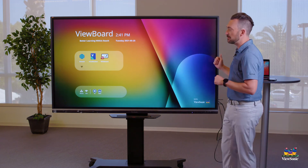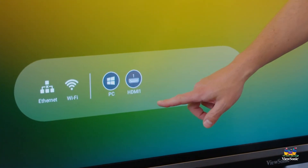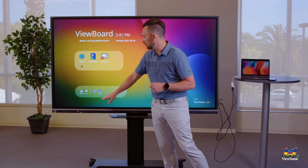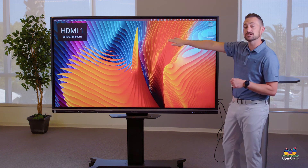To get back to your Mac, there are two ways. One is to touch HDMI 1 in the bottom left corner — remember, that's what I plugged into. When you touch that, you'll see it takes you right back to your MacBook.